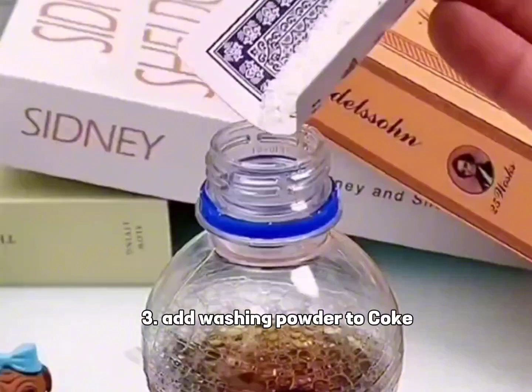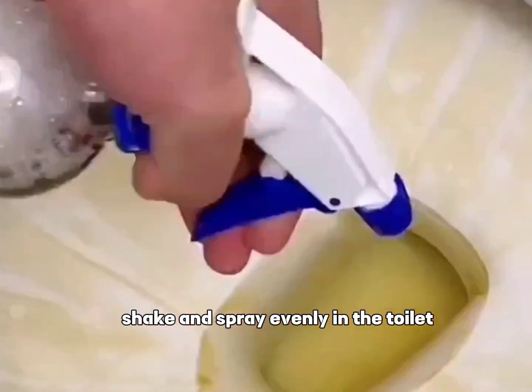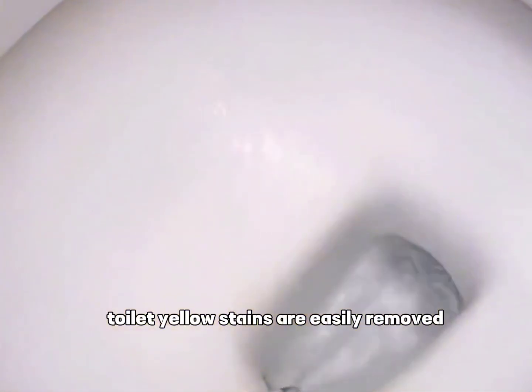Tip 3: Add washing powder to Coke, shake and spray evenly in the toilet. Toilet yellow stains are easily removed.